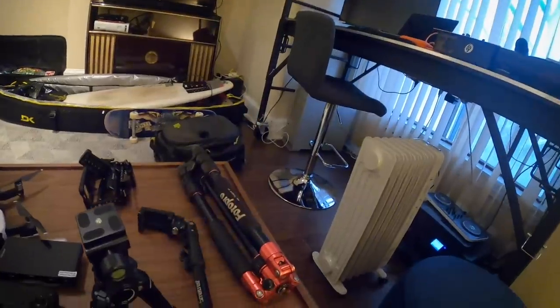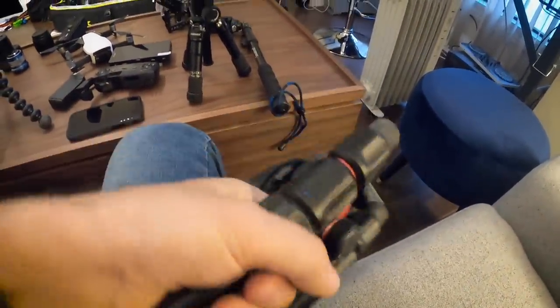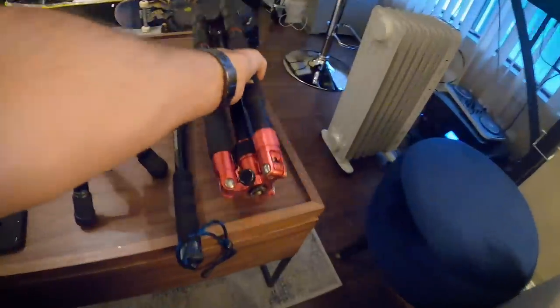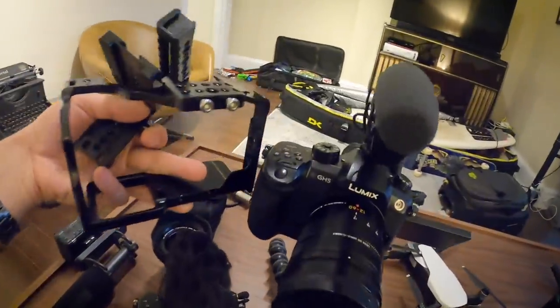I got a little selfie stick which I sometimes use with the phone. This photo tripod — I love how it just twists to extend, so much easier. It packs up light and was relatively cheap on Amazon. I have a small rig cage that goes around the camera and allows you to stick on other accessories — a microphone, a monitor, or a good handle for shooting skateboarding. Honestly, I don't really use it that much, but I might end up using it on this trip.